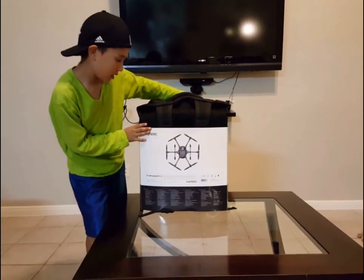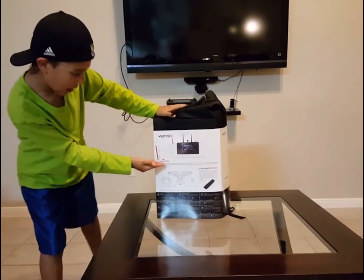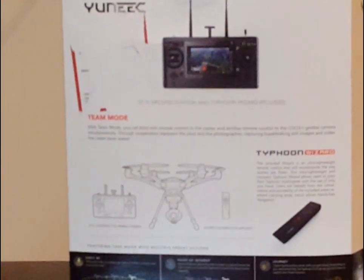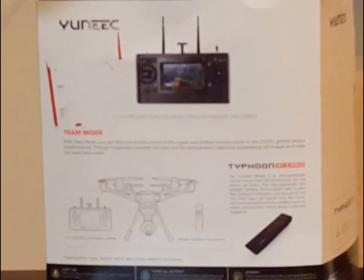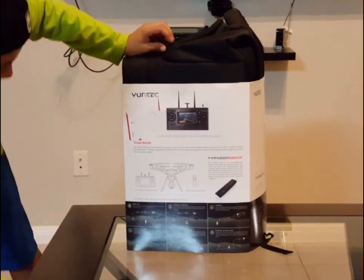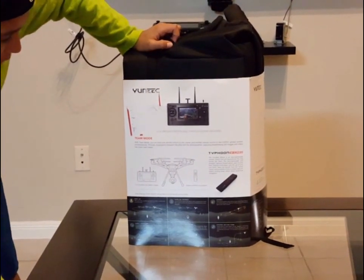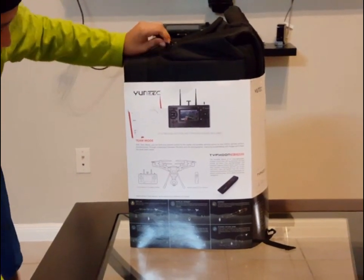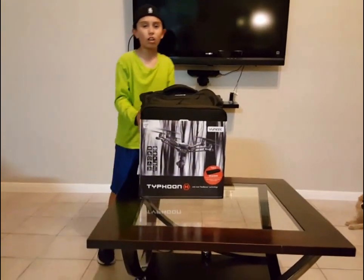Typhoon H — right here you have T mode. With T mode, you can bind one remote control to the copter and another remote control to the CGO 3 Plus gimbal camera simultaneously. Through cooperation between the pilot and the photographer, capturing breathtaking still images and videos has never been easier. So let's go back to the beginning and start unboxing.